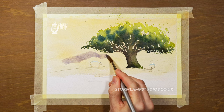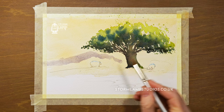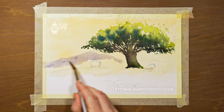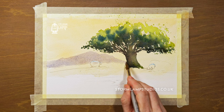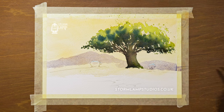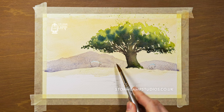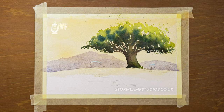At this stage I'm just mixing up a purpley colour using cobalt blue and alizarin crimson — a nice light mixture just to help with those distant hills or mountains. That's a nice translucent colour. I'll just hit the sheep bone in there as well, because I can lift that out with a bit of tissue.